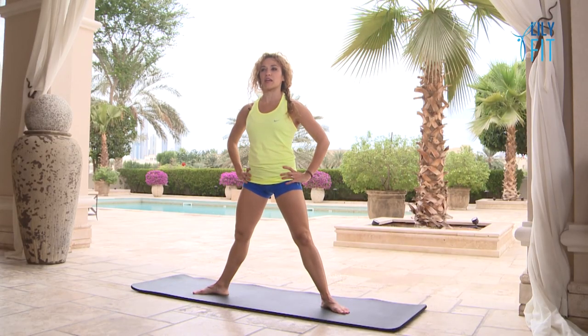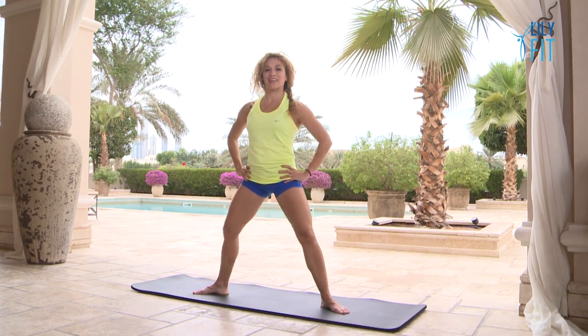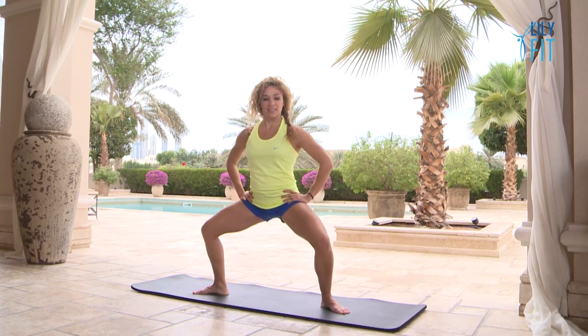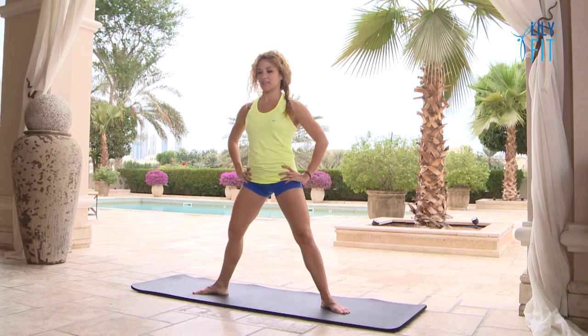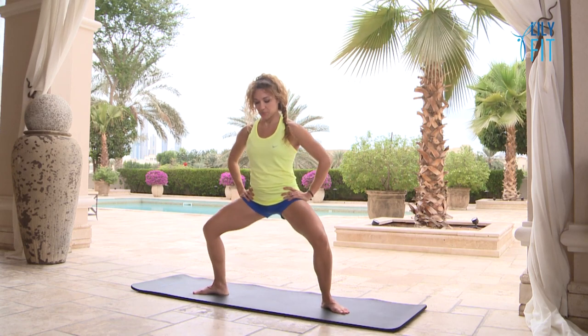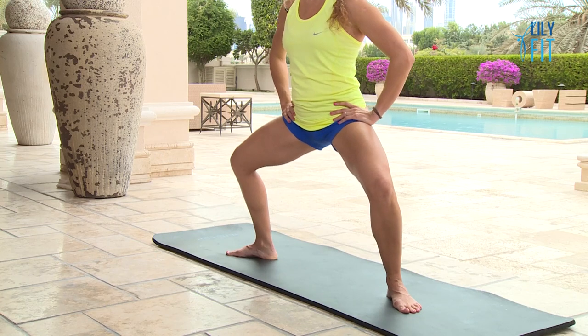We're going to do three pulses down and then come up to standing — one, two, three, stretch. One, two, three, exhale stretch. Continue for another set, then hold. Back to the alternating heel raises: lift your right heel and lower down, lift the left heel and lower. Right heel, lower, left heel, lower. Stay in the same height, lifting and lowering your heels without bouncing up and down at all.